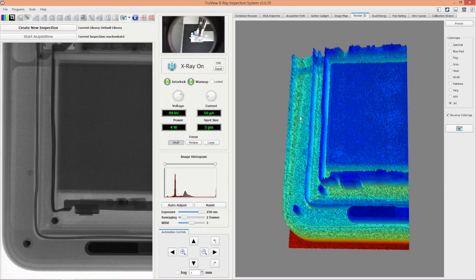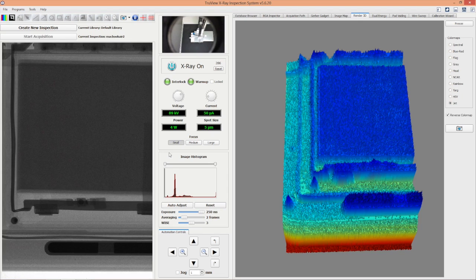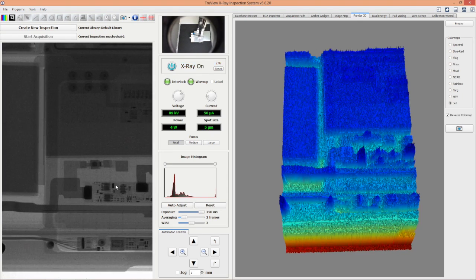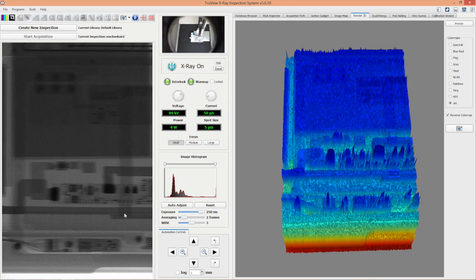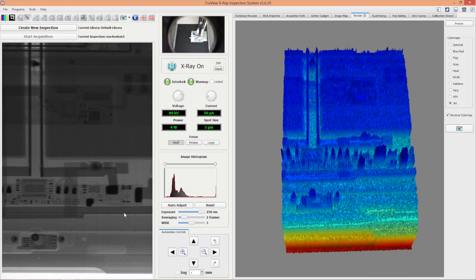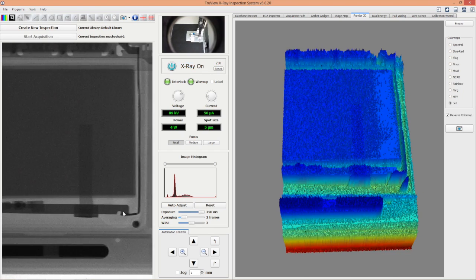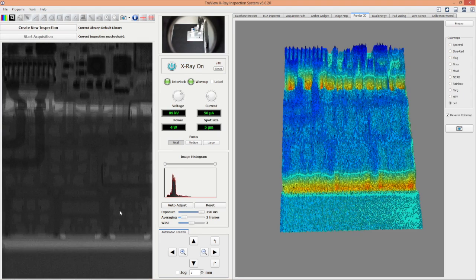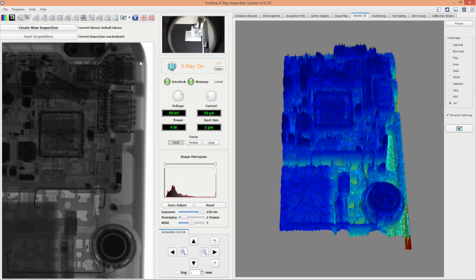In a similar manner, we did a real-time x-ray inspection of the MacBook Air. We started taking images from the bottom left of the laptop — you can see the battery pack and the power management system. We took several images and stitched them together to build a large image of the whole laptop. For now we can see higher magnification of several parts including the Thunderbolt and USB ports.